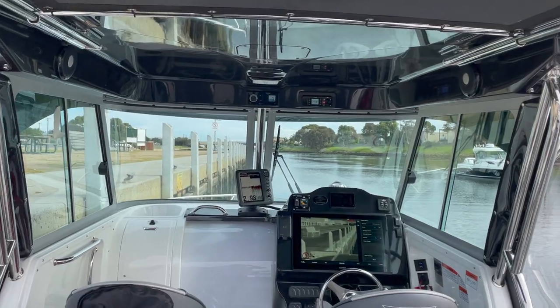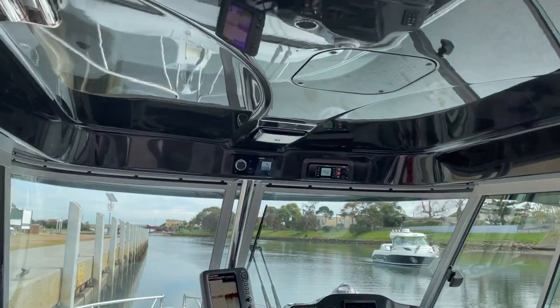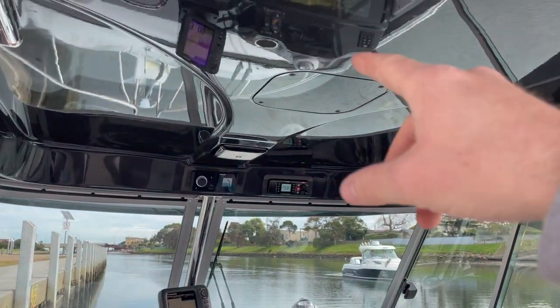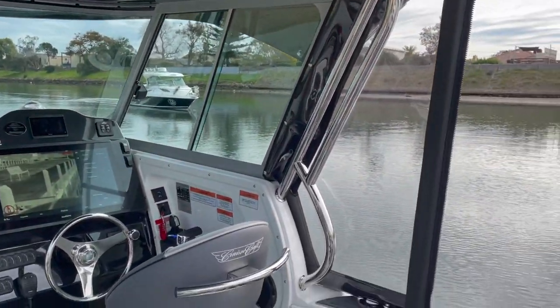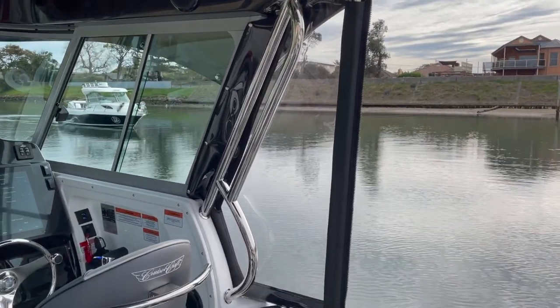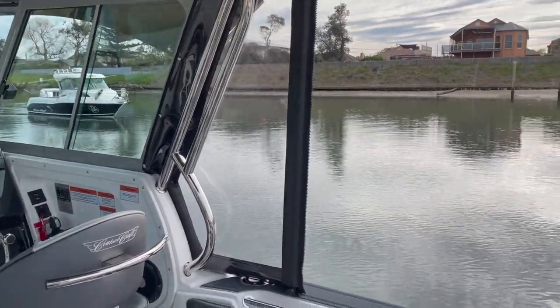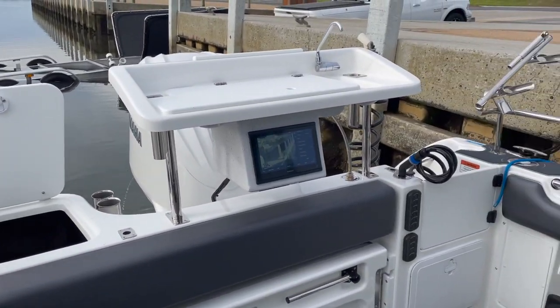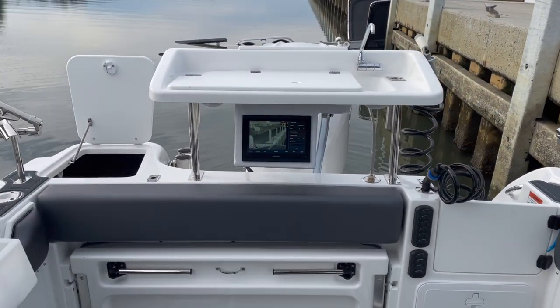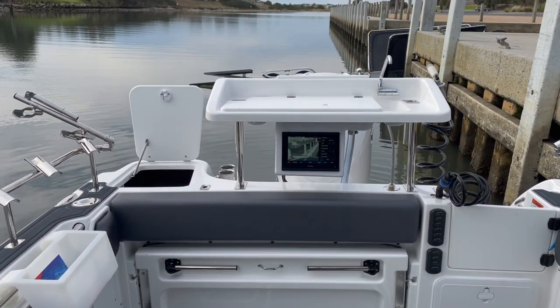We've got the blacked out internal hardtop, which looks fantastic. Access is that hatch in the middle there — it's access into where our radars and all that gear are. Side clears are a really nice option on these as well — keeps the boat a little bit warmer and stops spray getting into that rear lounge. It's an absolutely beautiful boat. We specialise in these CruiseCrafts here at Streaker Marine, and if you're interested and have any questions, please contact us at our Melbourne showroom or via our comments. Thank you.